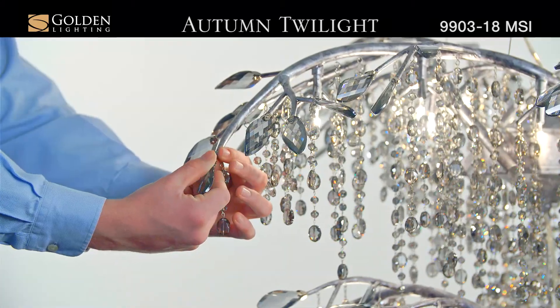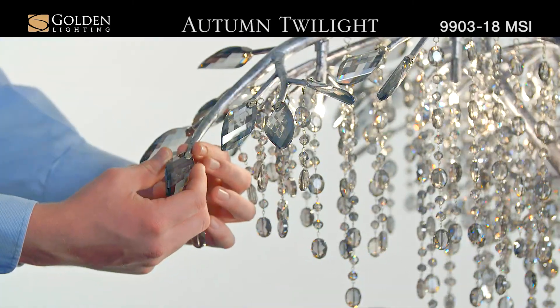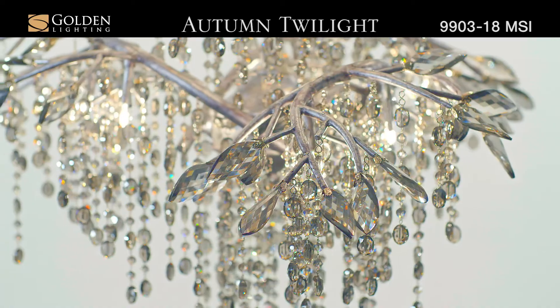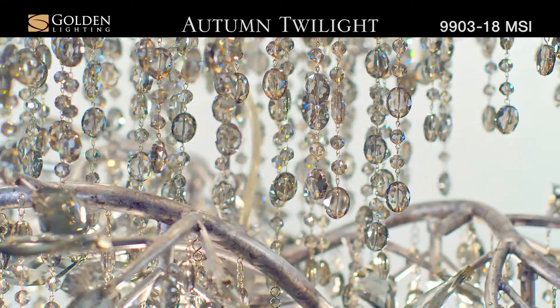Attach leaf crystals by gently screwing them into the branch. Halogen bulbs provide an inner source of illumination, allowing light to sparkle and refract playfully off the countless gleaming crystal surfaces.